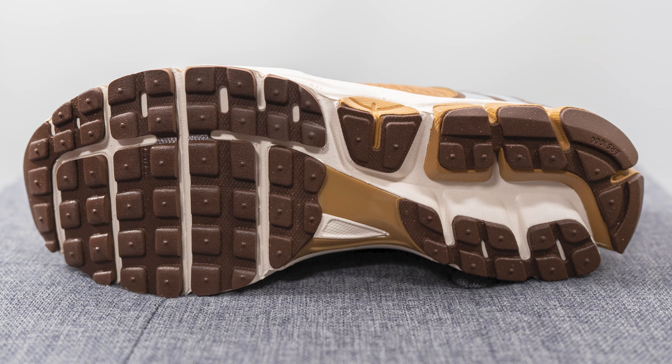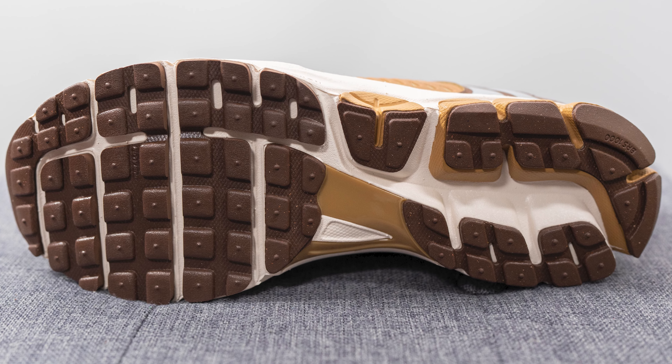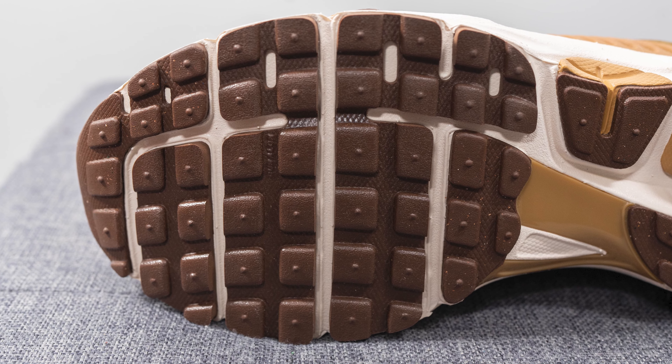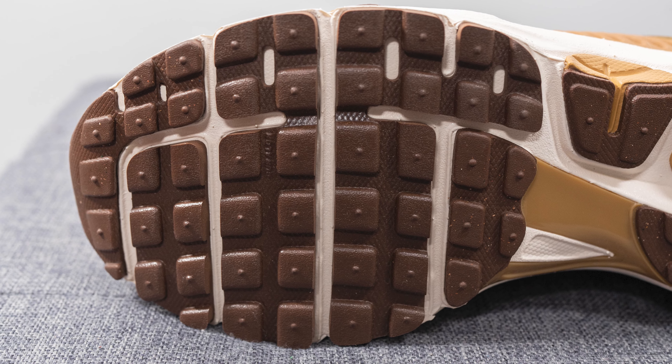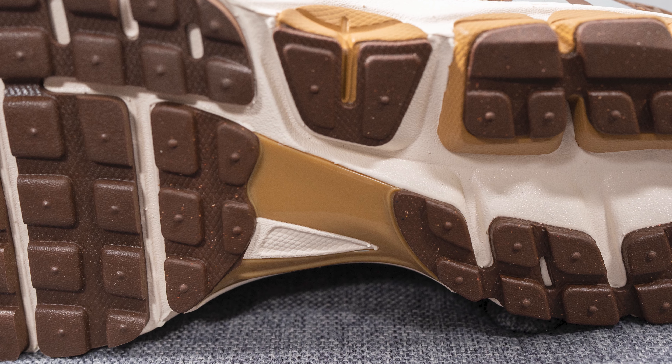Turning the pair over to the bottom, the outsole is crafted using brown-colored rubber in a retro-looking waffle-style traction pattern. We have horizontal grooves to give you added flexibility, and in the middle we have a dark tan-colored TPU shank plate which provides additional midfoot support and torsional rigidity.